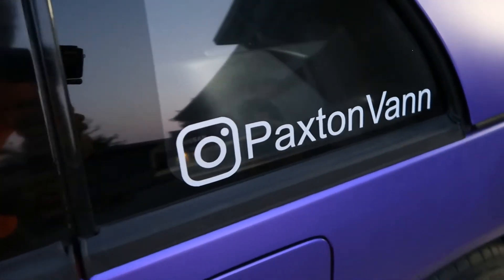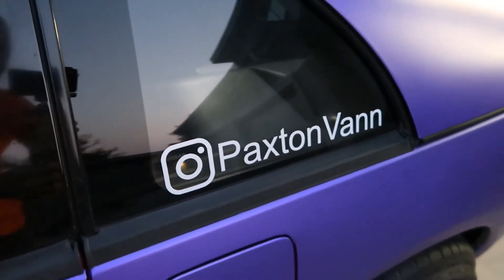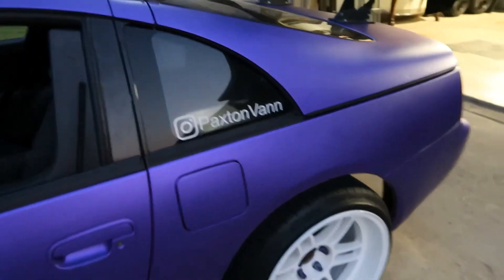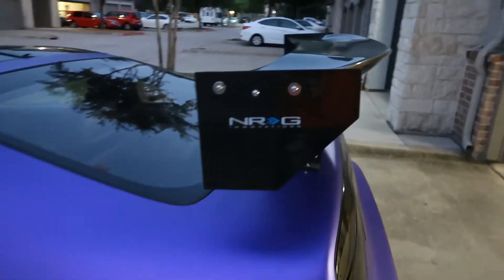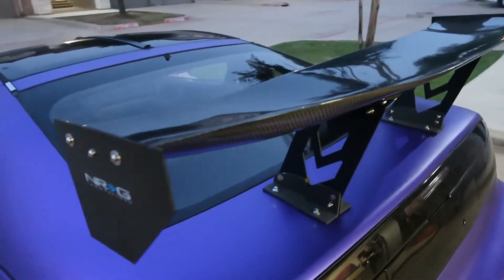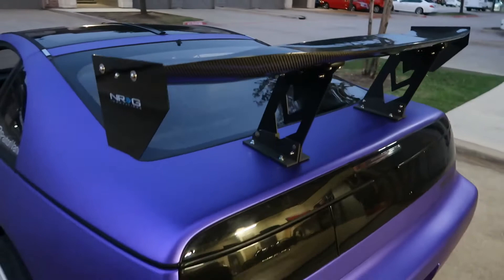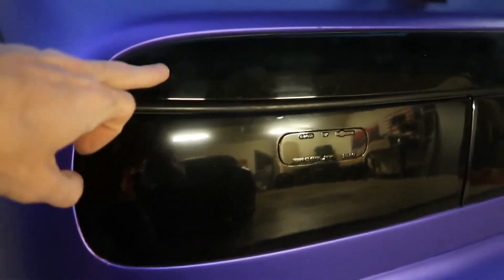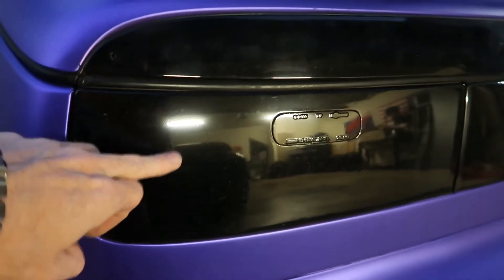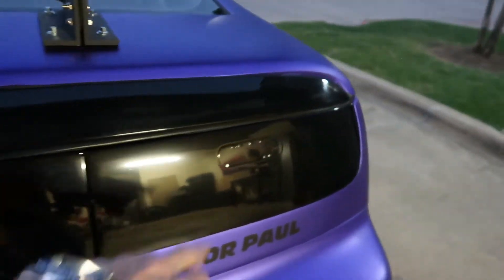We got the Instagram stickers that we made ourselves with a printer — it's a certain printer that prints stickers, pretty cool. We got the rear wheel here. Let me show you the NRG spoiler — all carbon fiber, which is a nice touch. We got the tinted rear tail lights. This piece actually comes factory black, so it fits nicely with the tint job. We got the tint here, the tint on the center, and the tint on there.